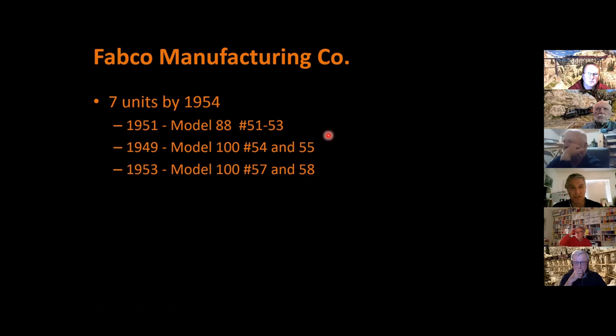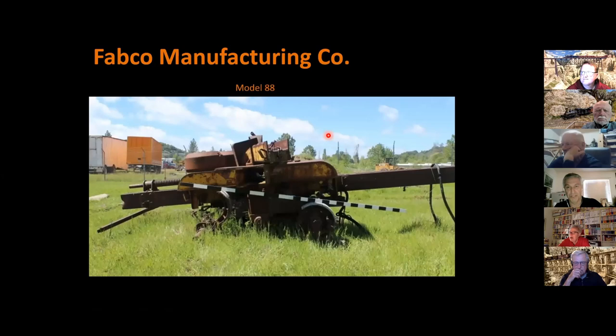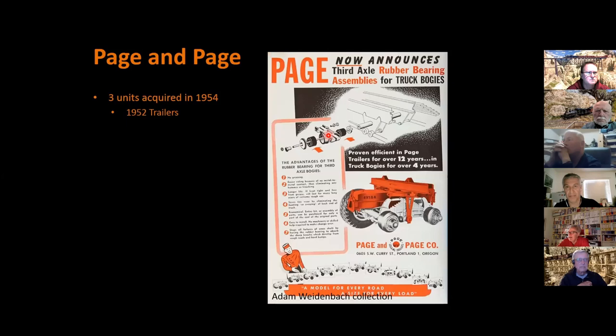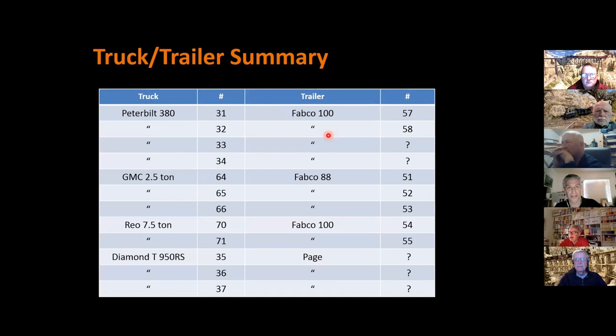The other trailers were all Fabcos — seven total: three Model 8s and four Model 100s. I haven't been able to find a lot of documentation on the Fabco 100, but here's period advertising. This is a Model 88 with a serial number very close to the Westside units. The Westside also used Page trailers behind those Diamond Ts. In summary: Peterbilts were mostly matched with Reliance 450Ls, the 380s had Model 100s, the GMCs had Fabco 88s, the Rio seven-and-a-half-ton trucks had Fabco 100s, and the Diamond T 950 RSs had Pages.